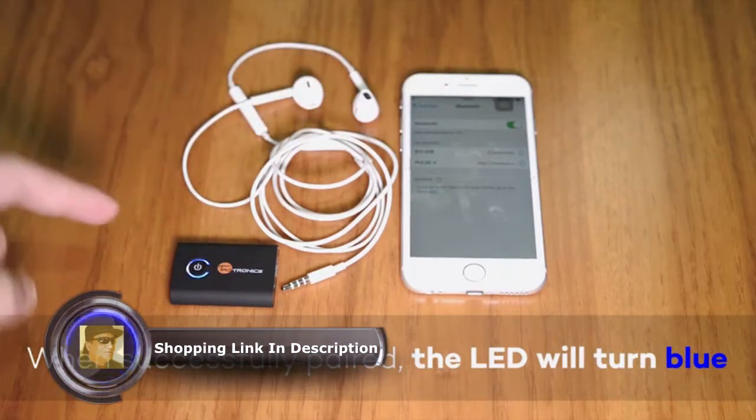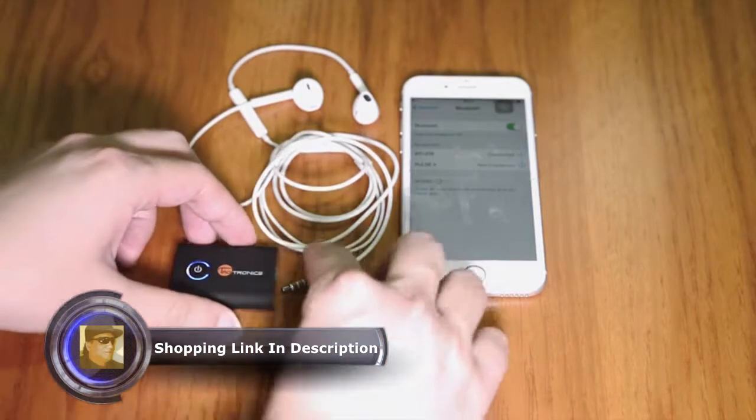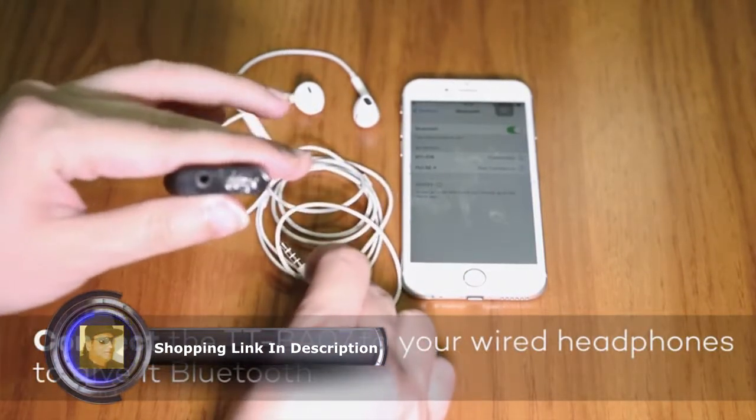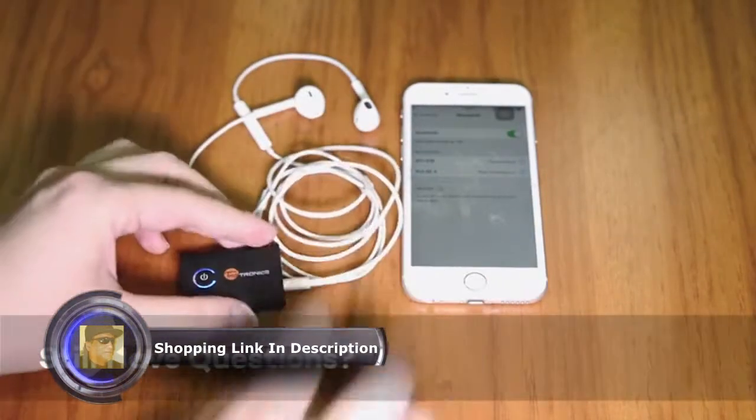When successfully paired, the LED will turn solid blue. Connect the TT-BA07 to your wired headphones to give them Bluetooth functionality. Still have questions? Check the user guide or reach out for support.